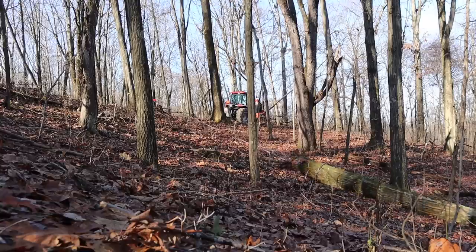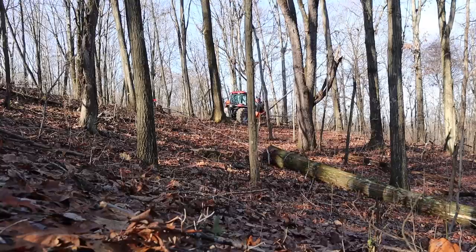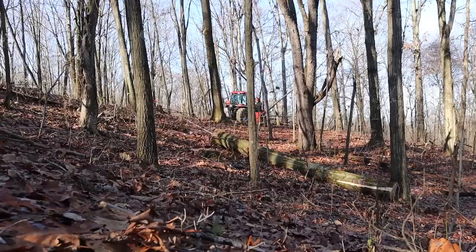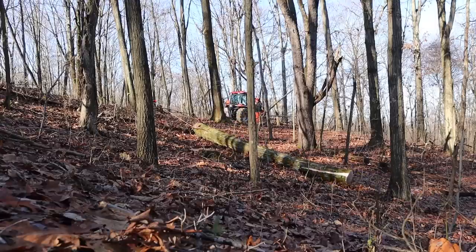If you saw the last video — I'll put that up above in case you missed it — I'm pulling a big red oak up out of the woods with the Wallenstein FX85 skidding winch. Works out really well. I just kind of pull it right up to the trail, cut off a saw log, roll it out of the way. Now the rest of this one's going to be all firewood.